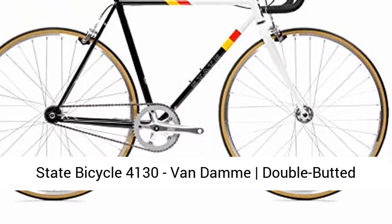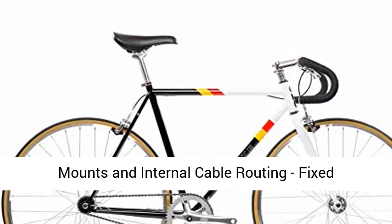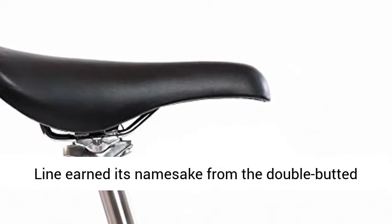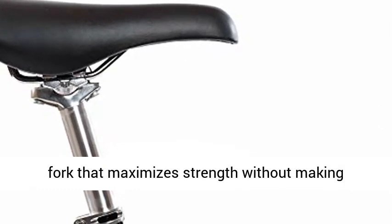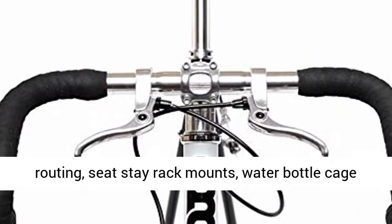State Bicycle 4130 Van Damme double butted grade chromoly steel frame. The 4130 steel line earned its namesake from the double butted 4130 grade chromoly steel used on the frame and fork that maximizes strength without making compromises on weight. Features internal cable routing, seat stay rack mounts,